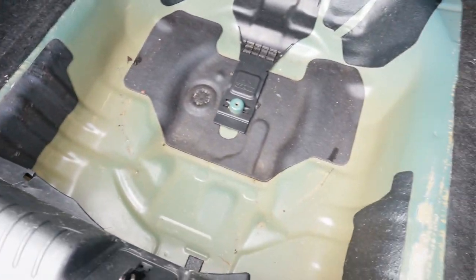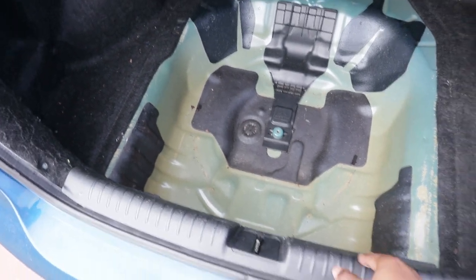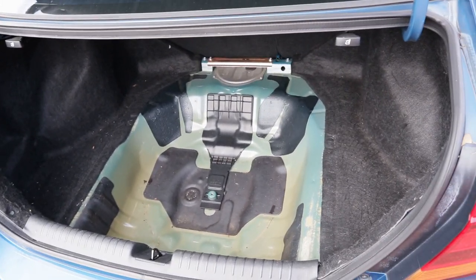Trunk is empty. Hopefully this actually helps or something. I should weigh all that stuff that was in it, but I don't have a scale for that. But hopefully this saves me like 70 or 80 pounds.